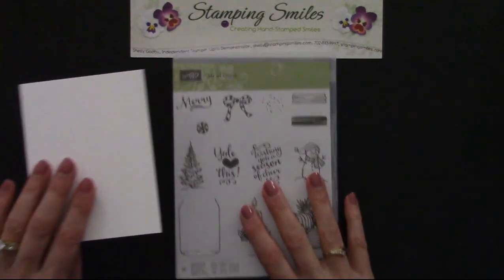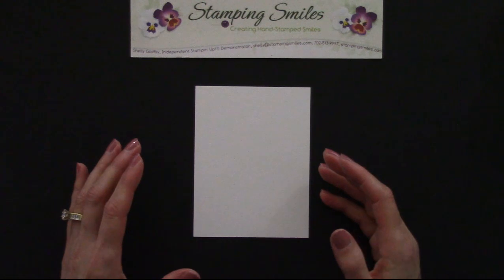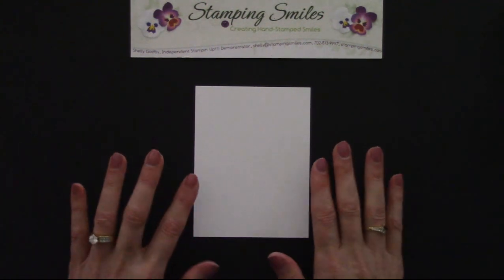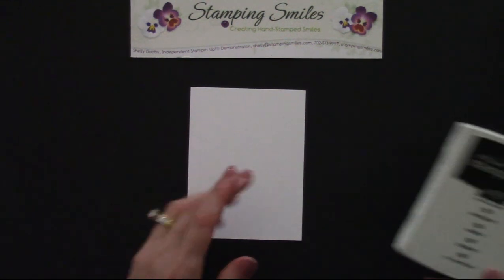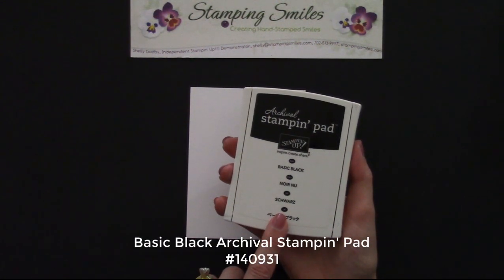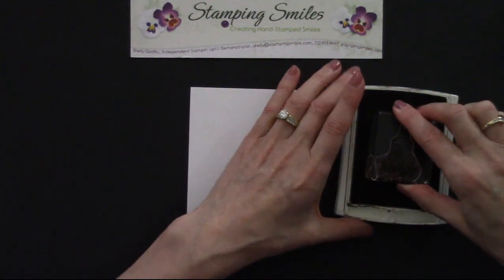And we're going to be doing some watercoloring. So what I have here is the Whisper White thick cardstock. It has the same finish as the Whisper White cardstock designed for beautiful stamped images, but it's heavier so it won't warp like regular Whisper White. And because I'm watercoloring, I need a permanent ink pad — the Basic Black Archival Stampin' Pad. We're going to push, flip, and lock that lid into place. And then I have my candle.